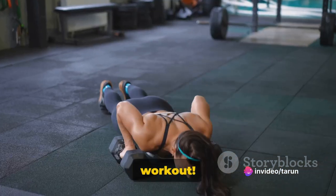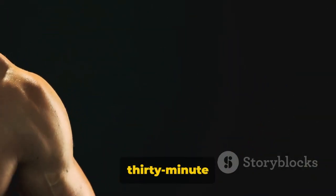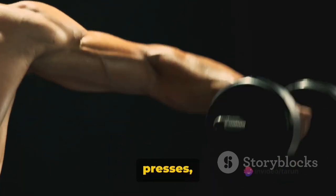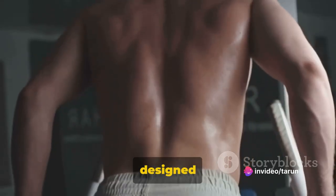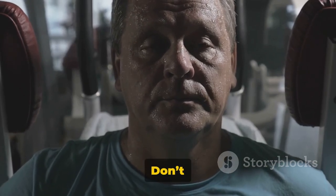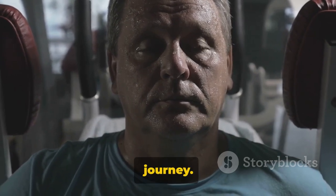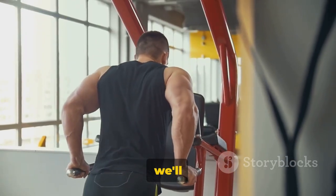Congratulations on completing the workout! Remember, consistency is key — keep at it and you'll see results. That's a wrap on our 30-minute triceps workout. We've powered through close-grip dumbbell bench presses, skull crushers, overhead tricep extensions, and push-ups — each exercise designed to challenge and sculpt those triceps. We'd love to know how you handled this intense session. Don't forget to hit that like button, subscribe for more, and share this video to help others on their fitness journey. Thank you for joining us today. Stay strong, stay fit, and we'll see you next time.